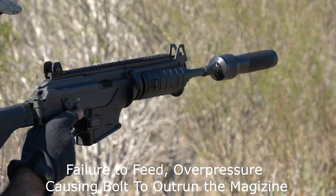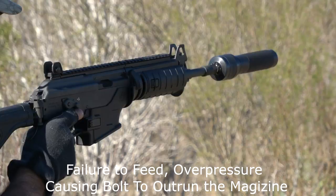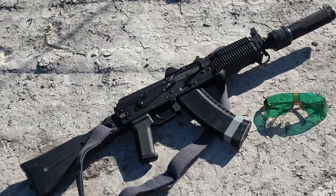Alright guys and gals, well there you have it. The Wolverine is an awesome silencer and it really matches well with the AK platform. My testing has shown that the Wolverine is somewhat temperamental with some Krinks, but on a full-size AK firearm I did not notice any issues whatsoever.